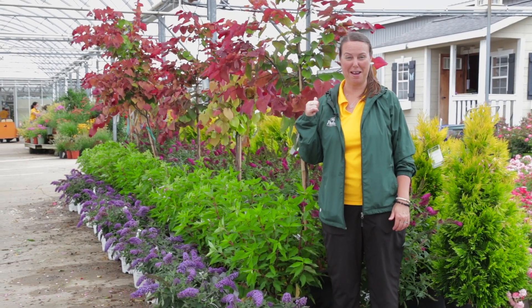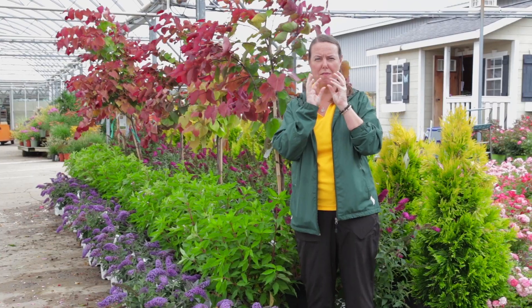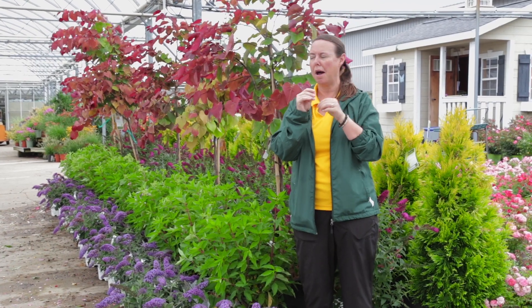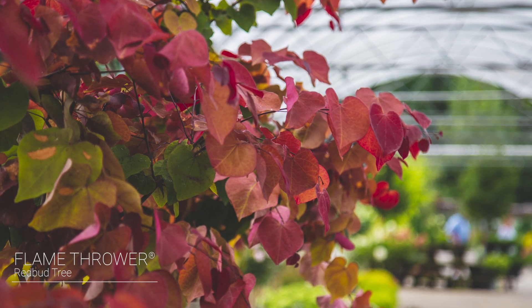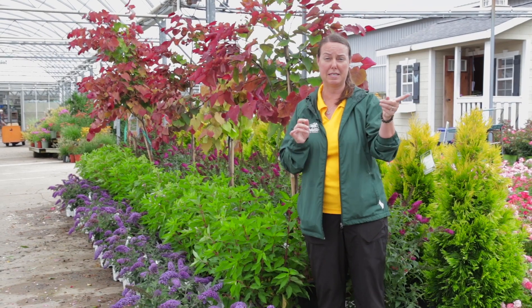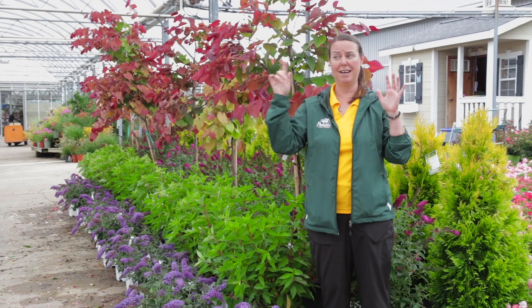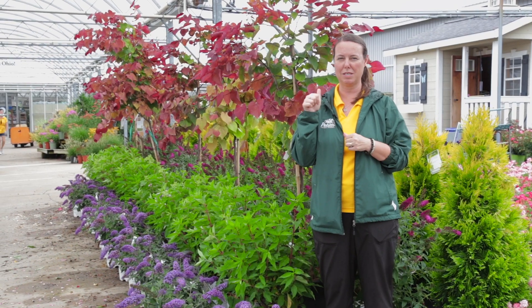I'm so excited about this tree behind me — this is a redbud tree. You know the redbuds as an Ohio native that usually blooms a really bright violet, purpley pink flower in the springtime. But look at this one — it's called Flamethrower, and Flamethrower develops yellow, green, and red burgundy foliage. These are smaller trees, but you're still looking at about 15 to 20 foot tall and just as much width, with a really nice round canopy.